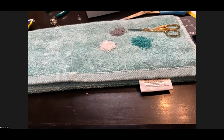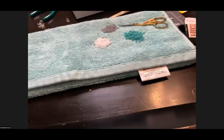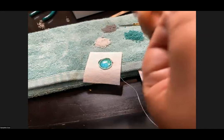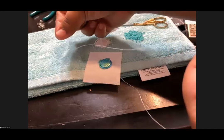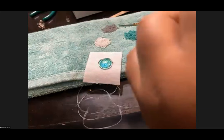If your needle keeps falling out, when you first thread it pull a little more thread through so the tail is longer. That should help keep your needle on while you're beading along.